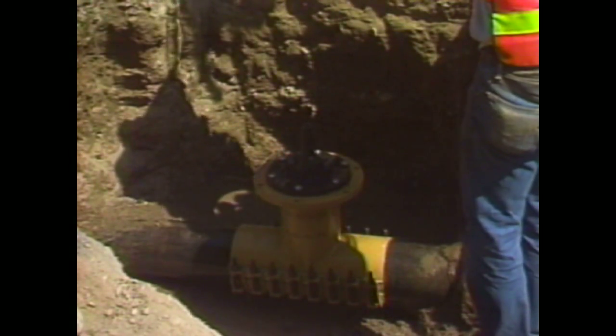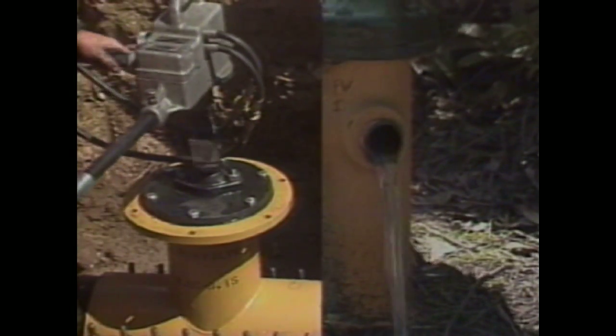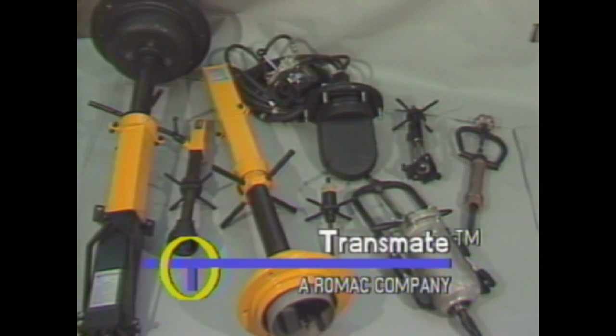You can operate the valve after you've secured it and have removed the Quick Valve machine and slide gate. So the next time you need to install a valve in an existing water main and shutdown is impossible, remember the leader in under-pressure installation devices: Quick Valve by Transmate, a division of Romac Industries.